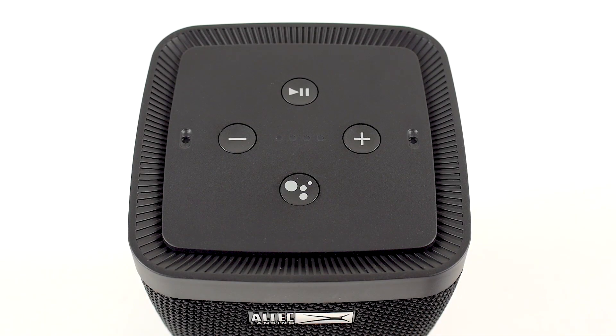On the top of the device, there are 4 more buttons: the Play-Pause button, the Volume Up button, Volume Down button, and the Google Assistant button.